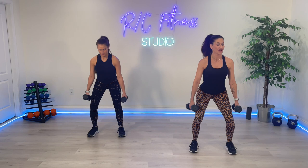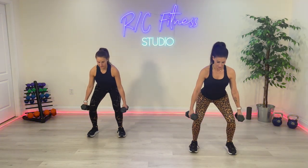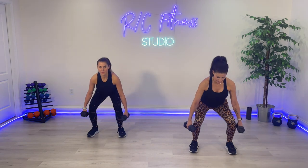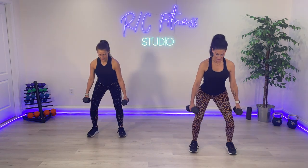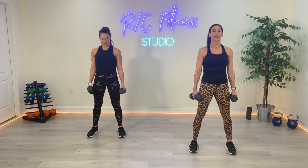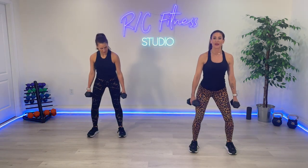Down. 1, 2, 3, squeeze. Just keep it up with us. Sit back. Two more sets right here. Last one, and we go into singles.